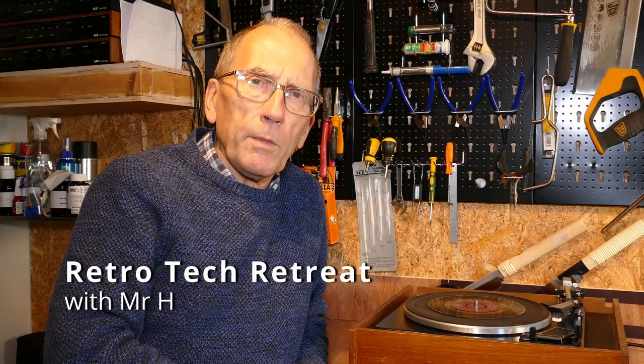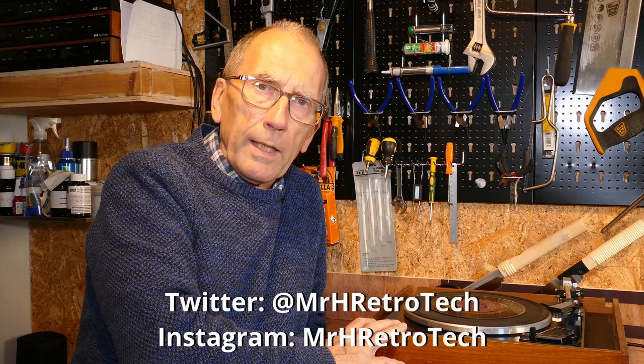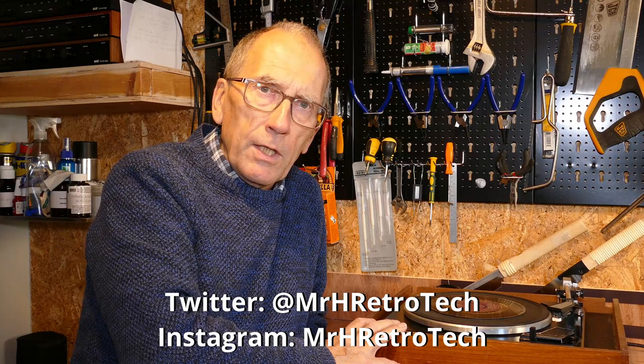Hi and welcome to Retro Tech Retreat with Mr H. This episode we're going to look at the Garrard SP25 Mark III record deck. Very common in the 70s, it appeared in all sorts of budget hi-fi setups. This particular example needs some TLC to bring it back to full working order, so in this episode we're going to look at breathing life back into a Garrard SP25 Mark III record deck.